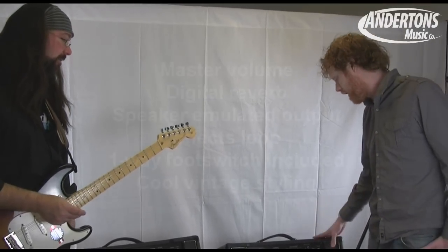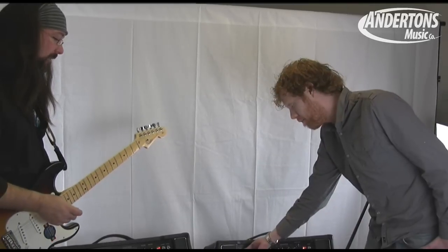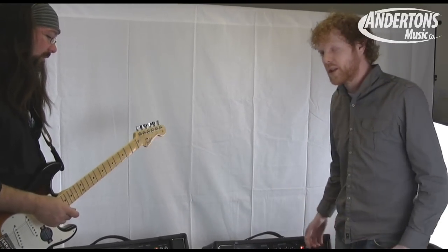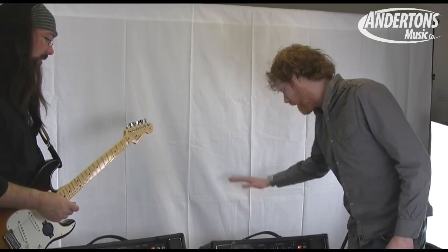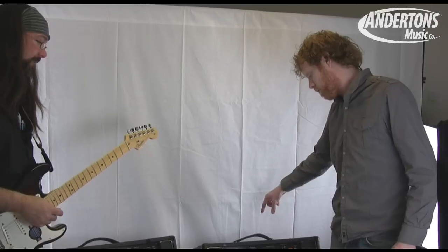It's also got a couple of cool features. One being — and I don't know why nobody else does this on amps — pull the input out and it puts the amp into standby, which is just a really cool little feature. Around the back there's an emulated output so you can use the amp for recording, and an effects loop as well.